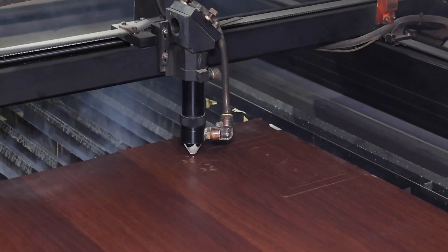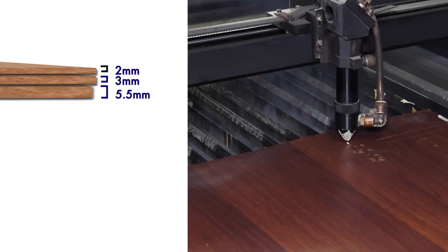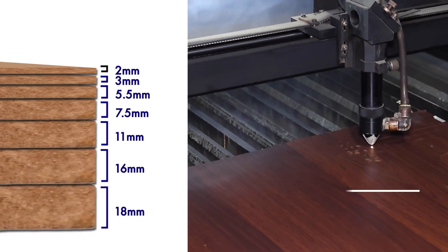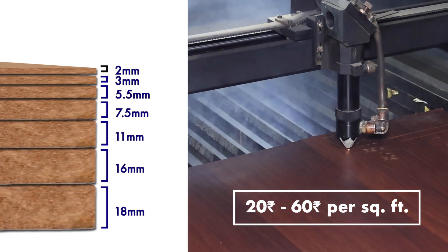MDF sheet comes in various thicknesses like 2mm, 3mm, 5.5mm, 7.5mm, 11mm, 16mm, and 18mm, and the cost varies from Rs.20 to Rs.60 per square foot.